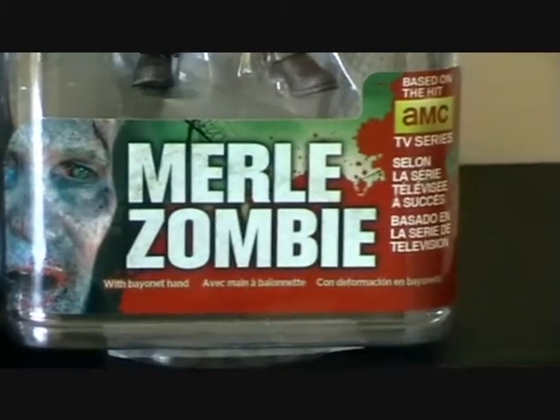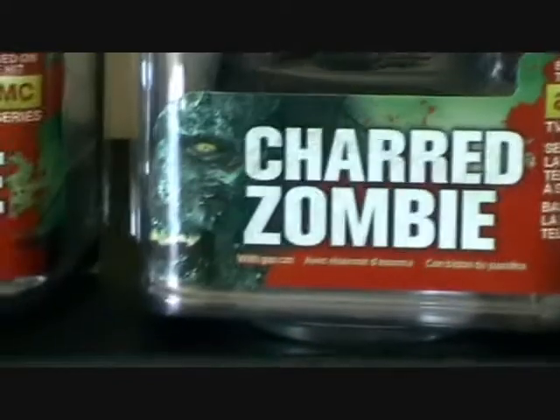You can see some art here on the box — just showing you all of the art on the box.